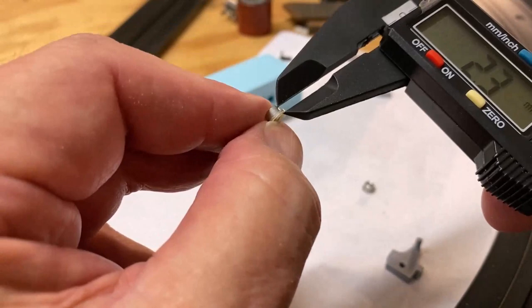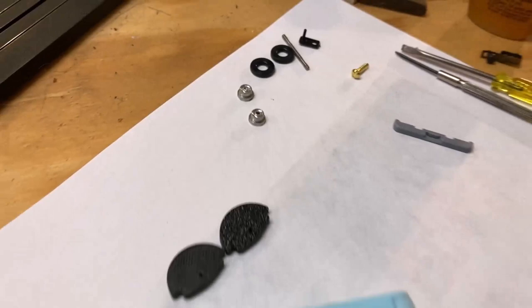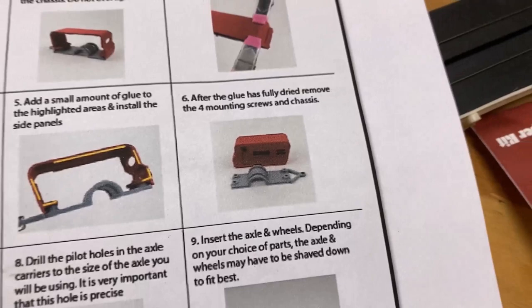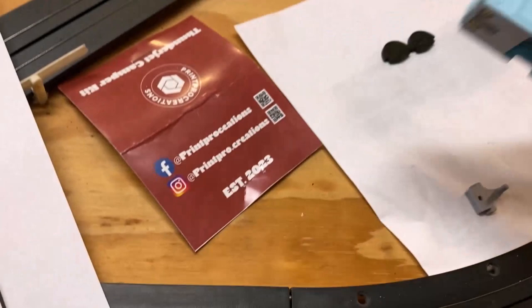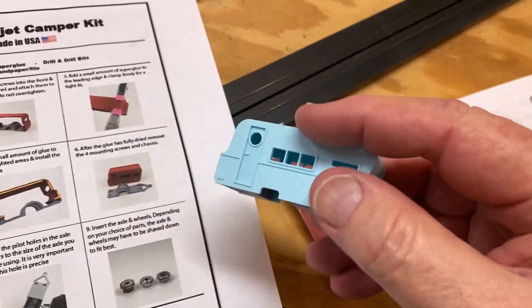Just finished sanding the second hub — it was a little too big before. Measuring it now: 0.8 millimeters, exactly the same as the first one. If we need to go further we can, but at least we've got a consistent starting point and thinned them out quite a bit. Now for the next step, we need to detach the bottom from the top of the trailer — that's where the screws come in.